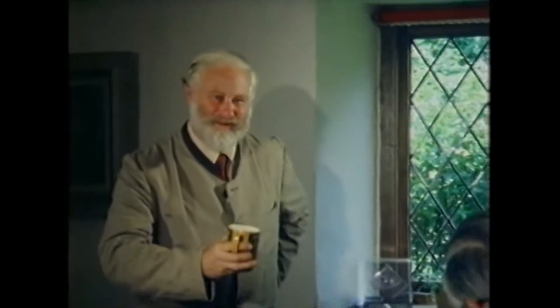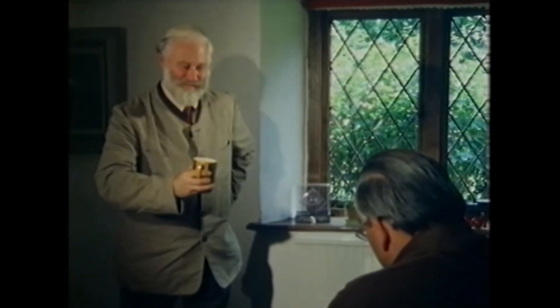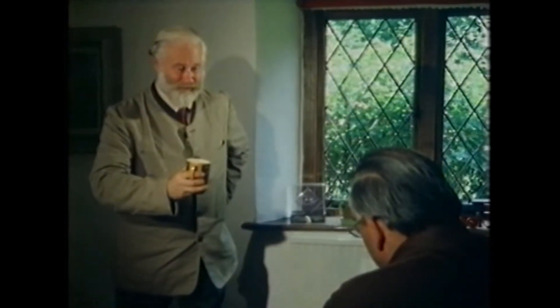Another passion of my youth was toy soldiers. I always wanted to join them, get in amongst them, and fight battles with them. And now, 50 years later, it looks as if my passion is coming true, because Roy Dilley is using me as a subject for one of his military models.